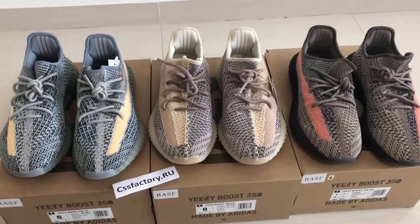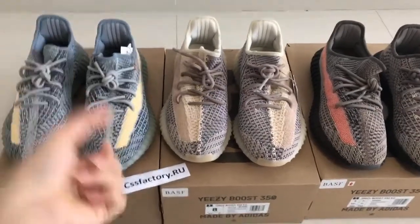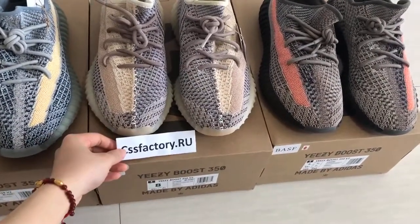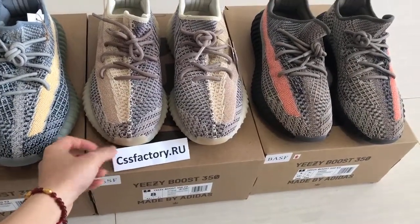Hello guys, this is Yoki from csfactory. You can see this new version, Easy Switching V2 — new release 2021.